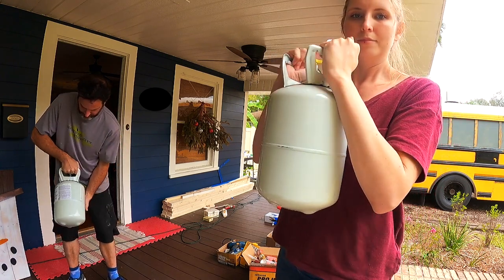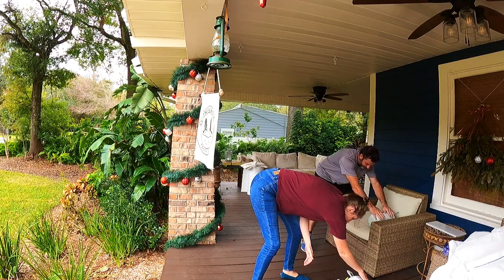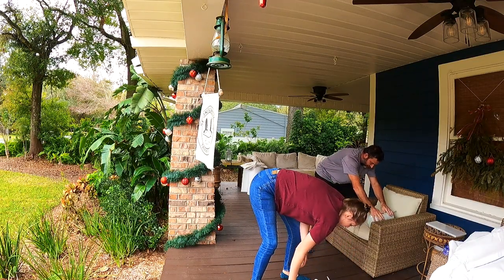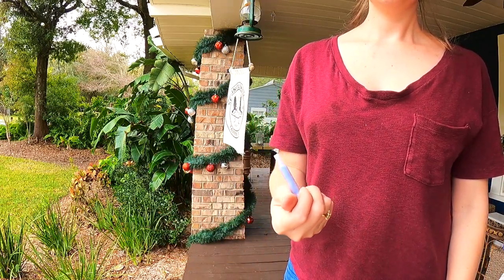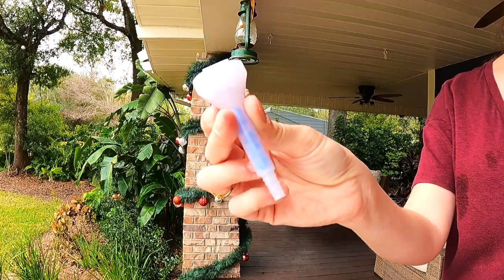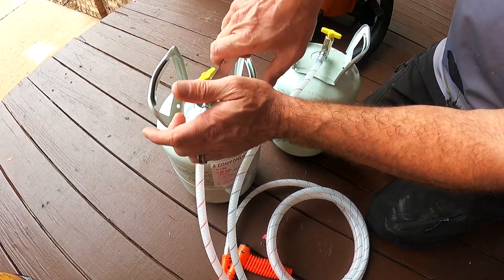We have finally reached the stage where we can begin rebuilding our bus — how exciting! We went with two products manufactured by Tiger Foam: a slow-rise and fast-rise foam. In this video, we're only doing the slow-rise installation in the side walls of the bus that we could not remove.